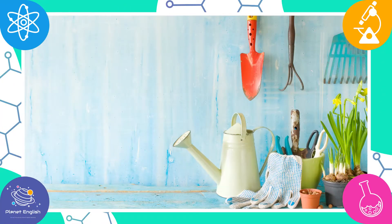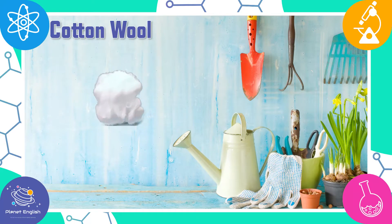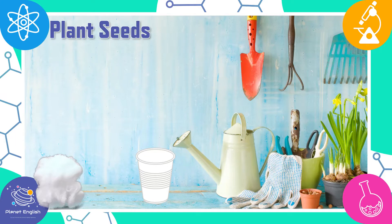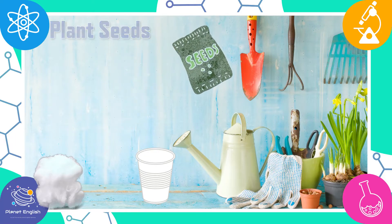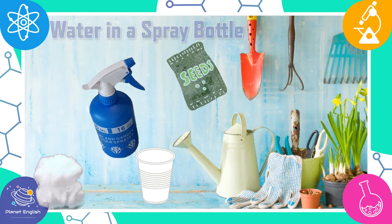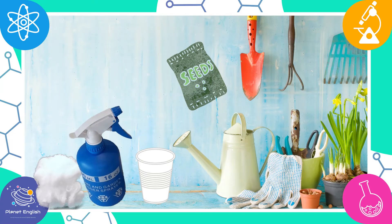For this amazing plant in a plastic cup, you will need some cotton wool, a plastic cup, some plant seeds — we will be using these rocket plant seeds — water in a spray bottle, and you will also need a sunny windowsill or any other warm sunny place.